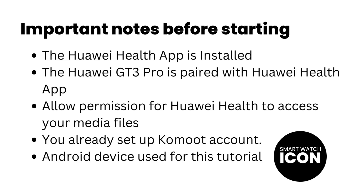If you are not sure how to create a partnership between Komoot and Huawei Health, I will do a video to show you how. Otherwise, I am going to assume you already have an active partnership. With that said, let's begin with the tutorial.